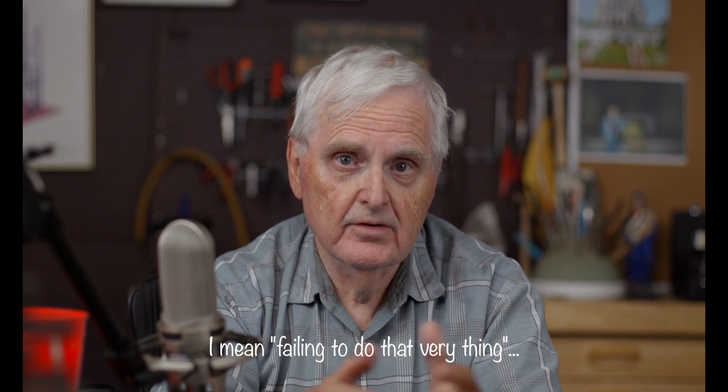I have some videos planned coming up, but this one's going to be really short. I have a question for you, but it has to be preceded by asking you another question: have you ever constantly told someone to do something, and then all of a sudden you catch yourself doing the same thing?